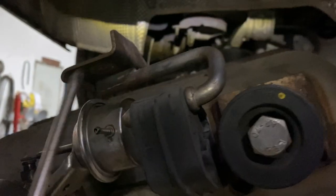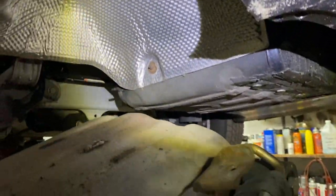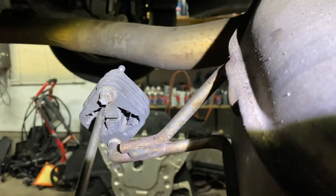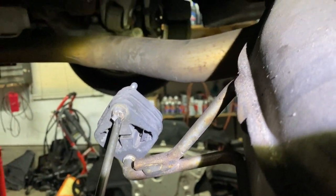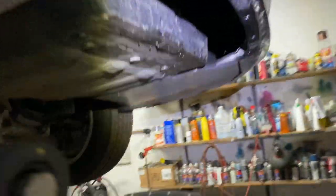Over here you have a 14-millimeter nut that goes right here. Before you take that out, you're going to have a vacuum line right here — take that off first. Then on the side over here you're going to have another mount. You unscrew that — it's a torx, an inverted torx, the female type. I'll show you what size that is.